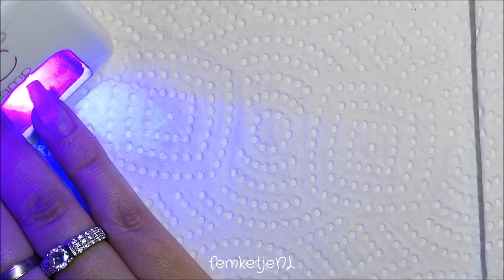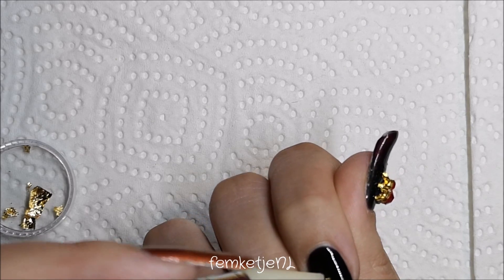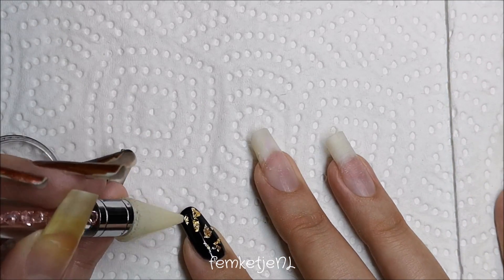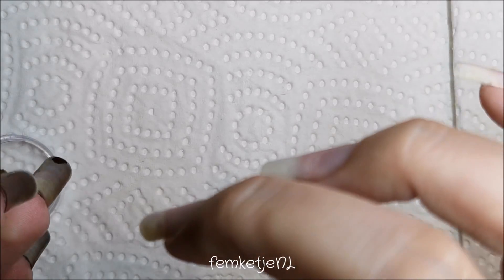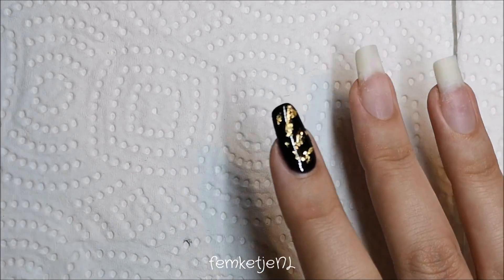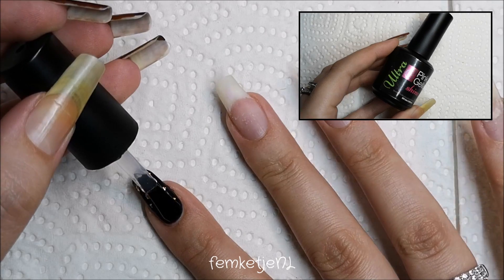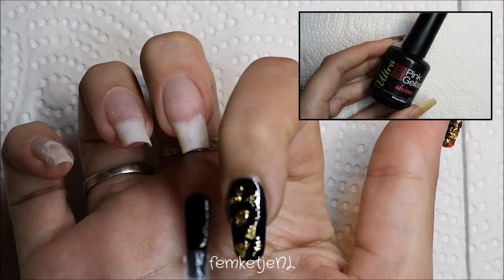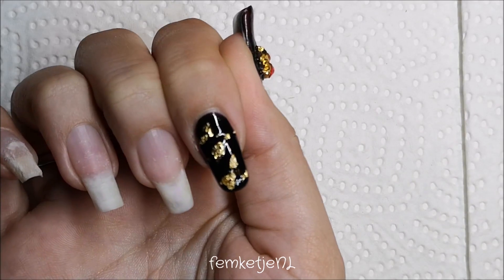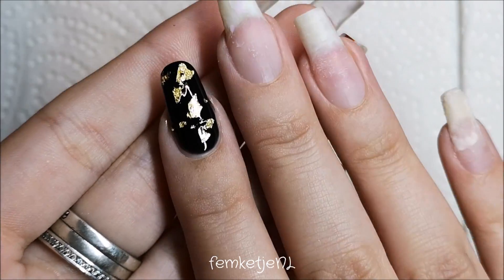While that's curing, I got out my gold leaf flakes and pressed them into the sticky layer of the just-cured gel polish on the pointer finger. I was a little out of frame because I was so into doing my nails! I applied several pieces of gold leaf over the black, then capped it in with a non-wipe shiny top coat — I prefer those to avoid the hassle of cleaning afterward. Cure for a full minute and the pointer finger is done.